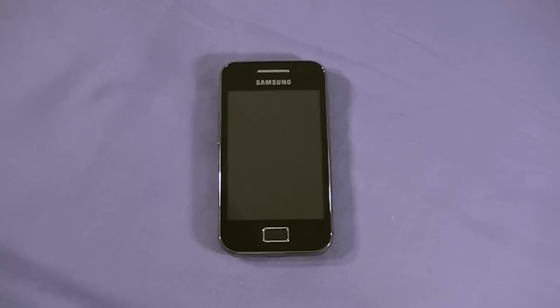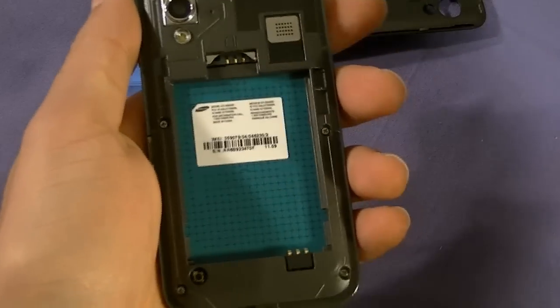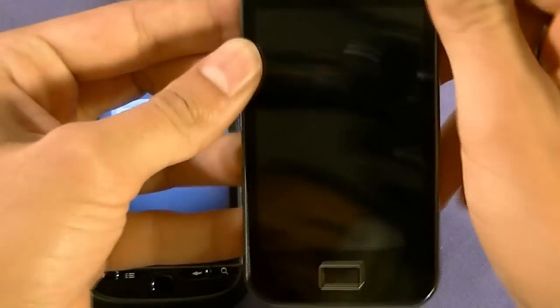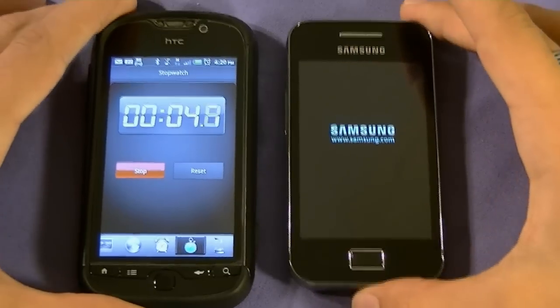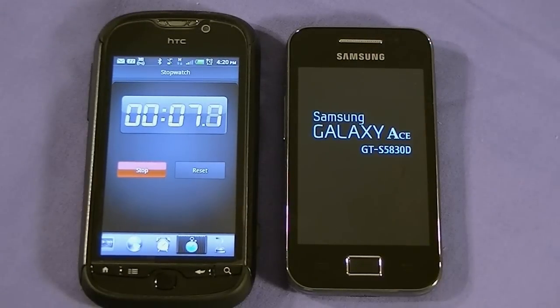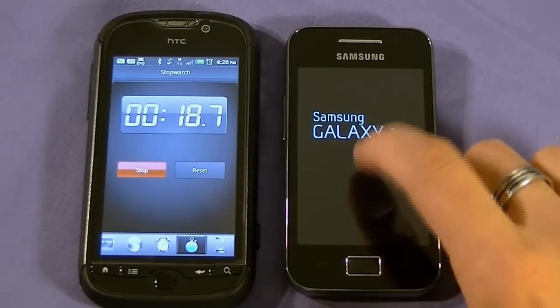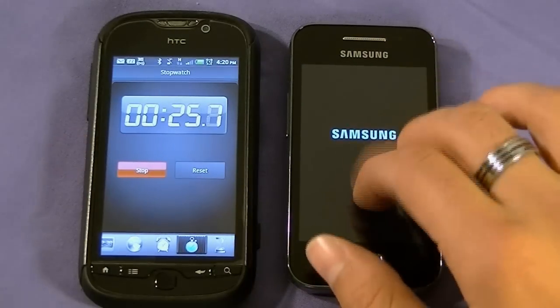I'm going to power this guy on with a timer to see exactly how quick it takes from a hard reset. Let me put the battery in. While it's powering on, some specs: it's a 3.5-inch TFT LCD display capable of showing 16 million colors at 320 by 480 resolution. It does have Gorilla Glass, which is very durable and scratch resistant. It booted in 36 seconds — not too shabby for an Android phone. I think we have a new world record for the fastest turn-on time among phones I've reviewed.